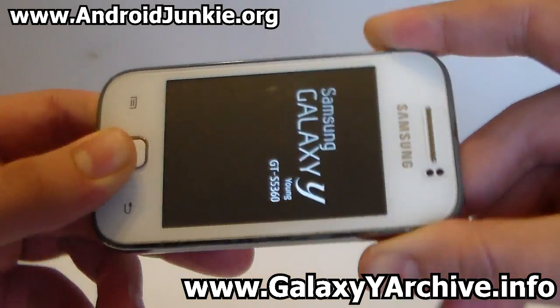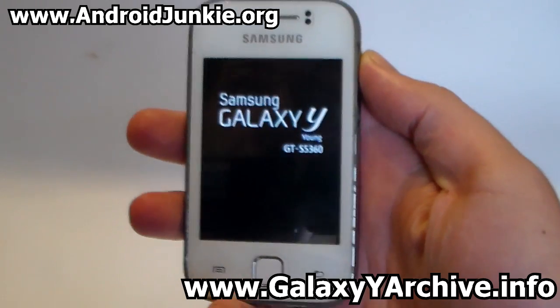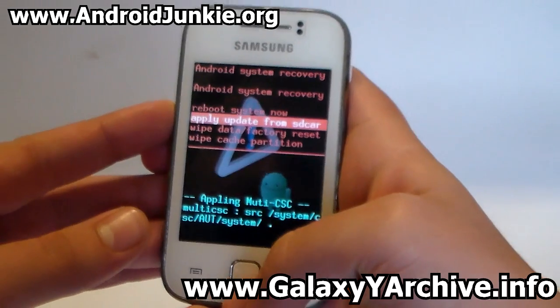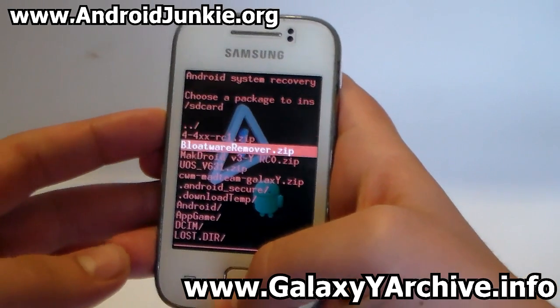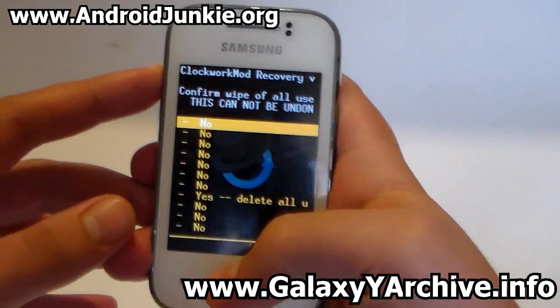In case you are in stock recovery, I would advise you to flash CWM recovery — you can do that by flashing the zip file. If you don't have it, I have left a download link in the video description. So choose 'apply update from SD card' and select the CWM zip file.